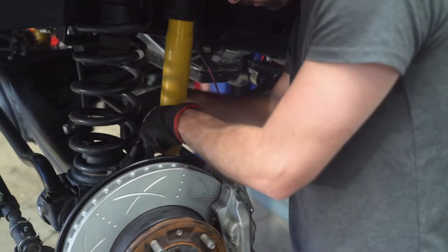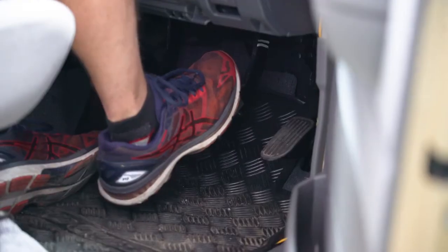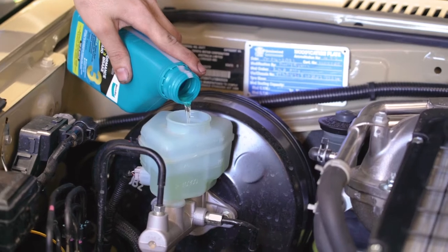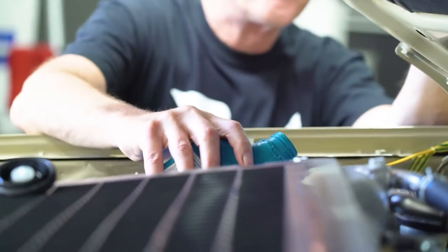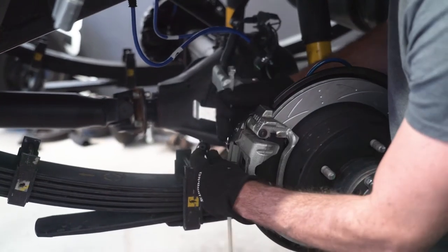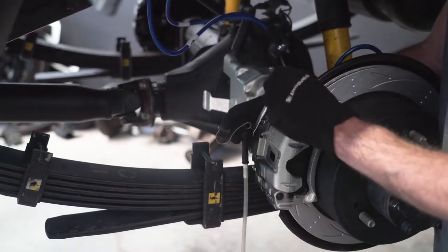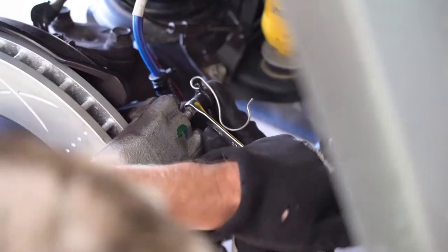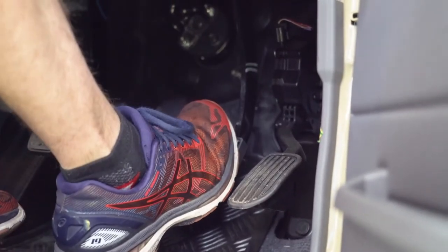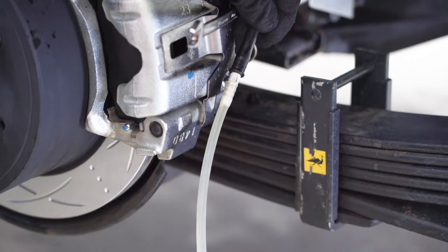Once all of the brake lines have been replaced, you'll need to bleed the brakes to expel any air from the system. It works best if you have another technician available to give you a hand. Grab your bottle of Bendix Heavy Duty Brake Fluid from the kit and get to work. You'll want to start at the furthest corner from the Brake Master Cylinder and work your way up from there. Grab your bleed bottle and attach the hose to the bleed nipple on the caliper. Crack open the bleed nipple and get your other technician to pump the brake pedal.